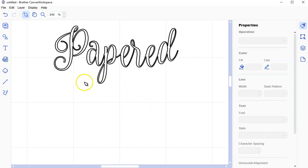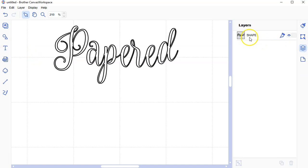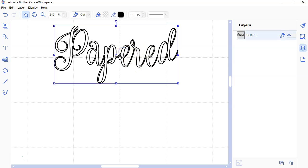As I mentioned, I like this font. Now, in the layers panel, something important about welding: you have text layers and you have shape layers. Once you weld something, it becomes a shape. This word 'papered' has become a shape. I can no longer edit the word. If I spelled it wrong, I have to start over because it's now one big shape — it's not editable text anymore.